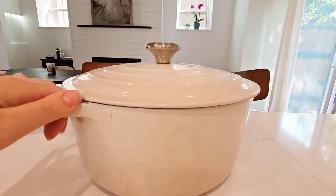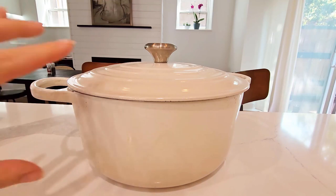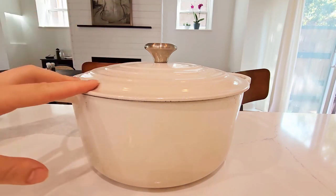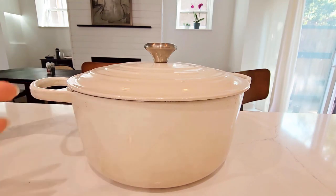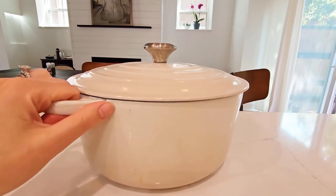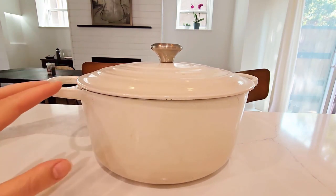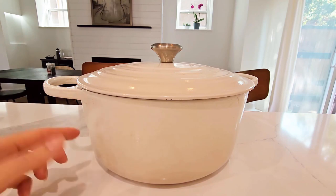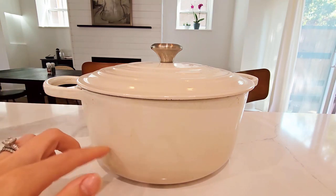What's so great about these pans is the enamel cast iron — it delivers great heat distribution. That is its winning quality and why people love these so much. It's super easy to use, you don't have to season it, it's already ready to go, and it's pretty easy to clean. The enamel does resist dulling, staining, chipping, and cracking.